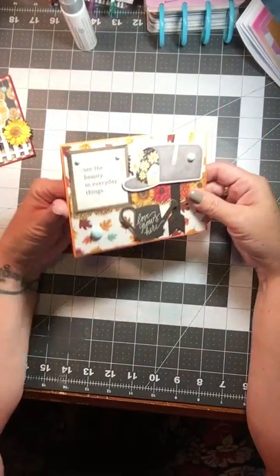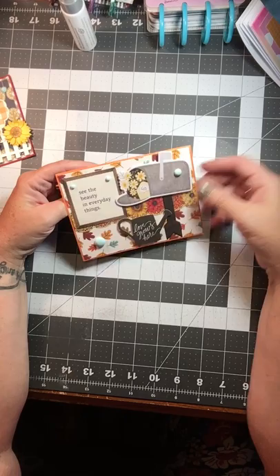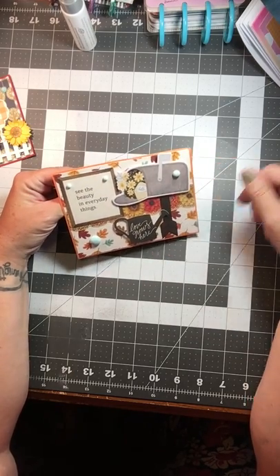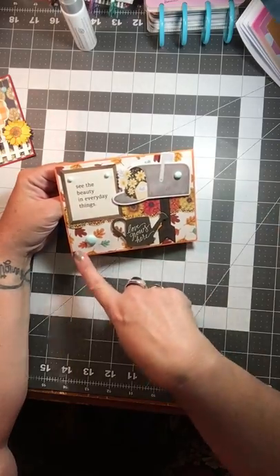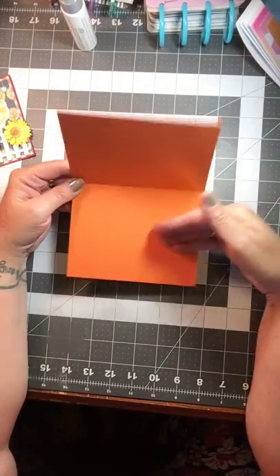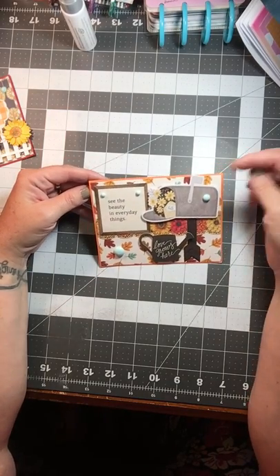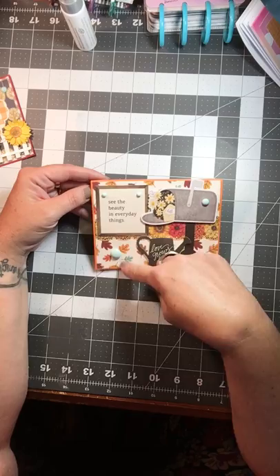This is my favorite one, I think. It says 'See the beauty in everyday things,' 'Every day we get the mail,' 'Love grows here.' I used some Casey and Company on it. Layered my — normally I do just a typically white base, but I got some fall colors out and I was glad I did. And then the enamel dots.